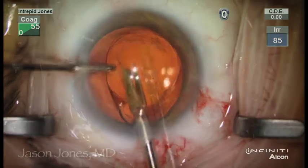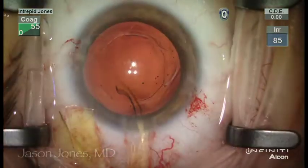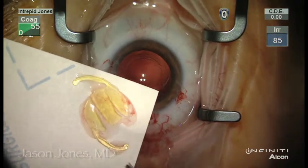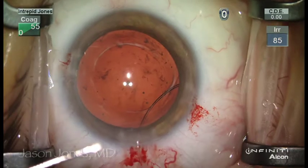The lens is then dry-sectioned using MST 19-gauge Iowa cutting forceps, and the lens is reassembled peripherally to ensure that no pieces are remaining in the eye.